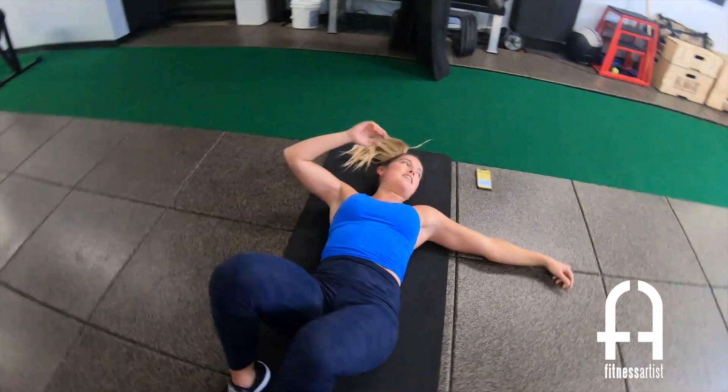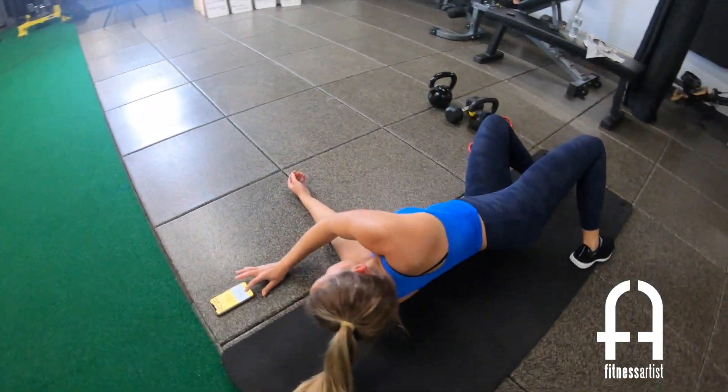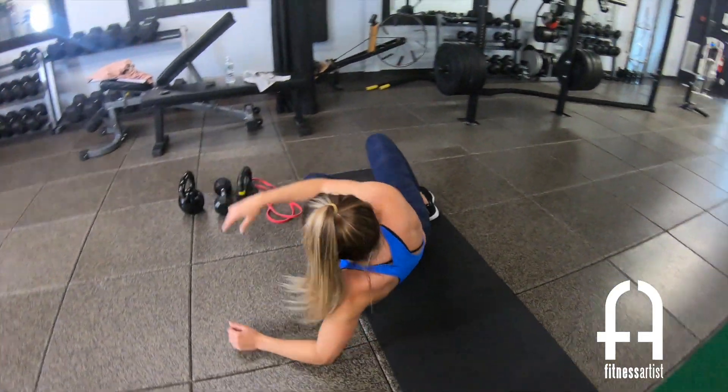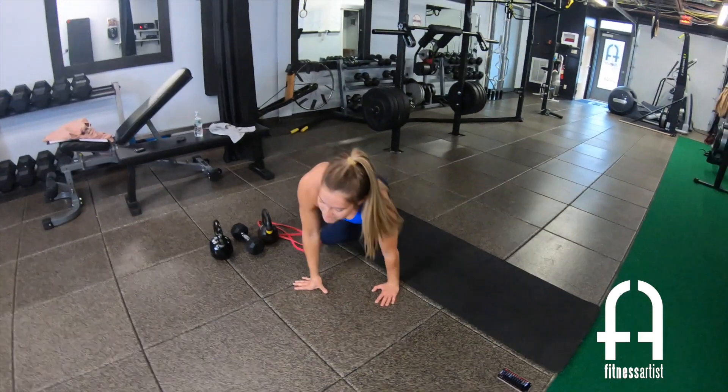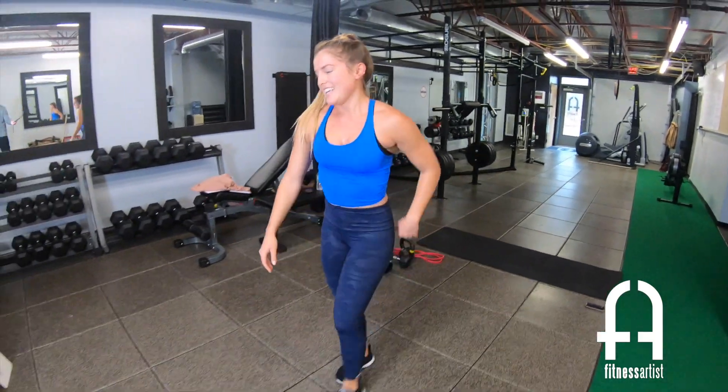Wow, I didn't know 30 seconds back to back would be so hard! You're welcome — crawl if you need to. Nice job, guys! My abs are on fire, hopefully yours are too. Enjoy the rest of your day!